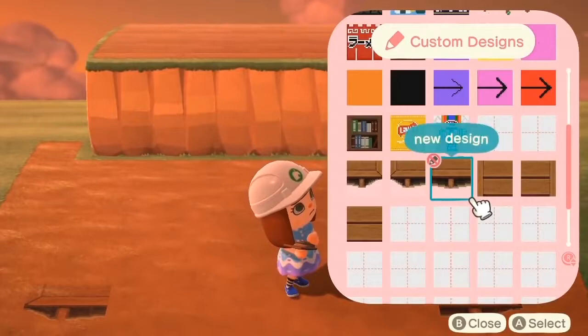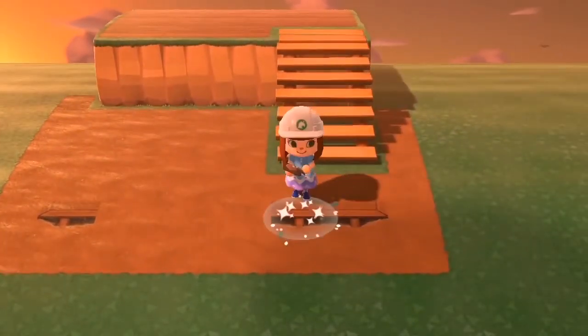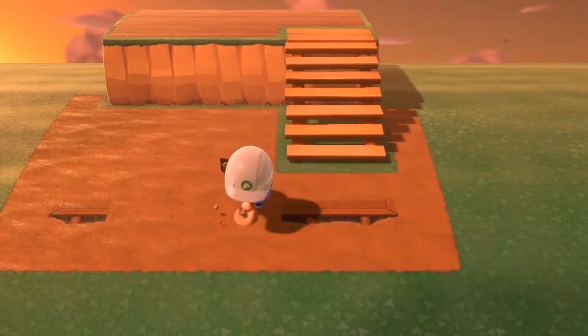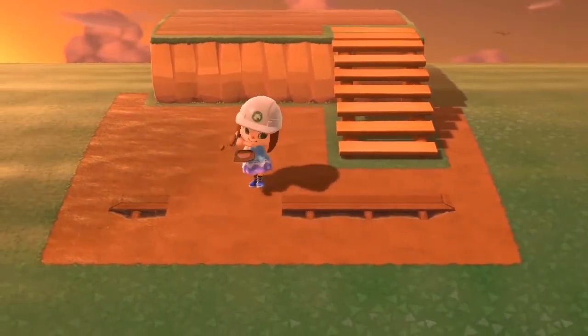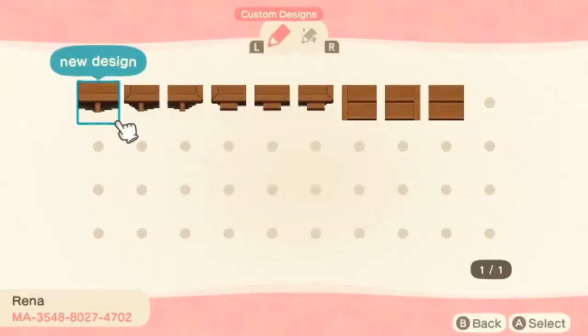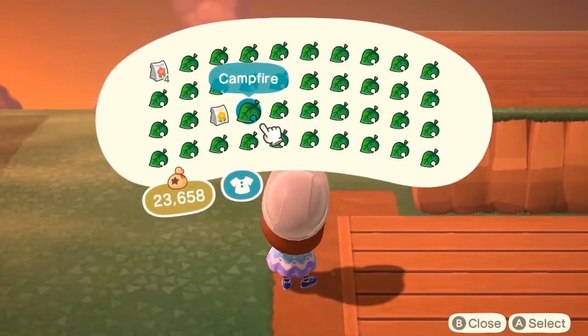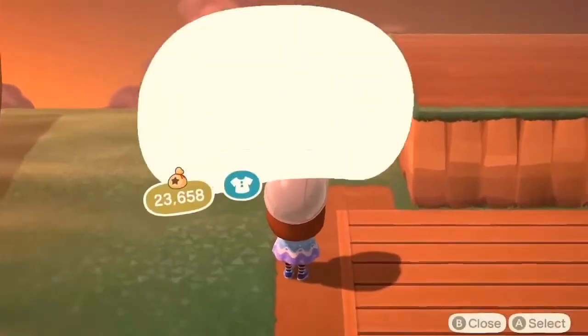So after a lot of trial and error I found out that I had to put down the dirt path. I like the dark dirt path but if you like the lighter one or even if you want to use sand you can do that. This is a multi-section pattern if you want to call it that. I'll go ahead and put the designer code on the screen and you'll want to do it with the designer code, not just the design, because you need to download all of these different sections. It took me a little while to figure out all the different pieces but once I figured it out it was so cool.